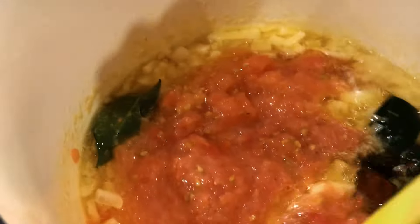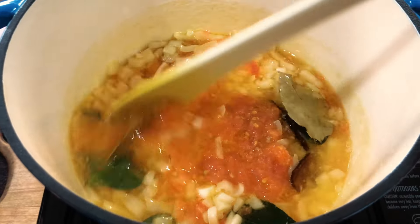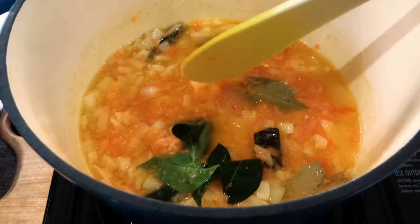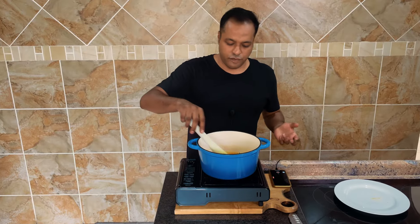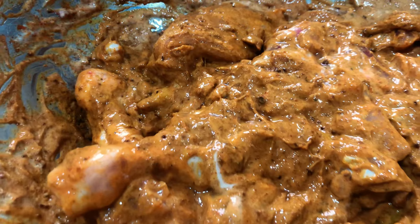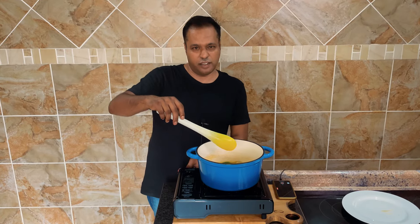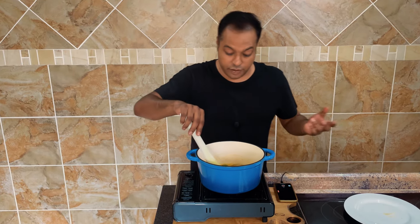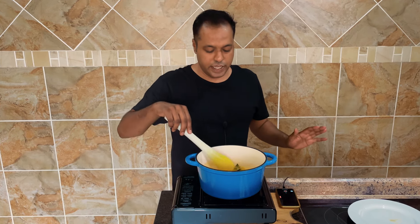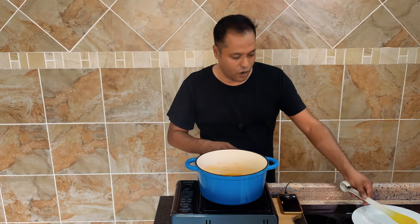Right, just mix that in. We're going to leave this cooking for about 10 minutes before we go ahead and add in the chicken. It smells good so far, a little buttery — that's how it's supposed to be. Bringing it back to low heat, let's close it and leave it on for 10 minutes.